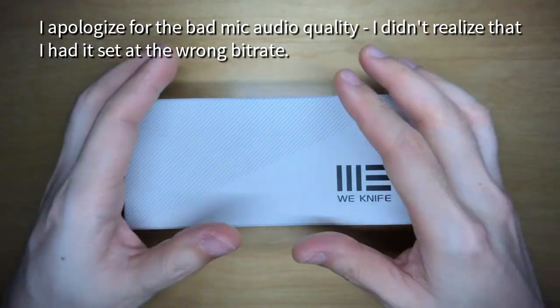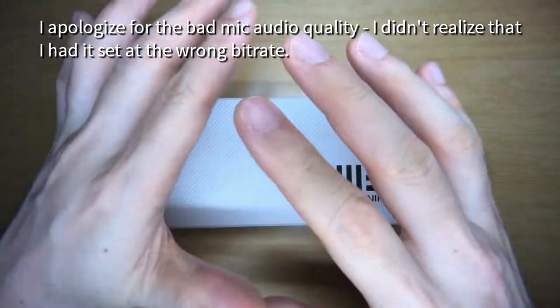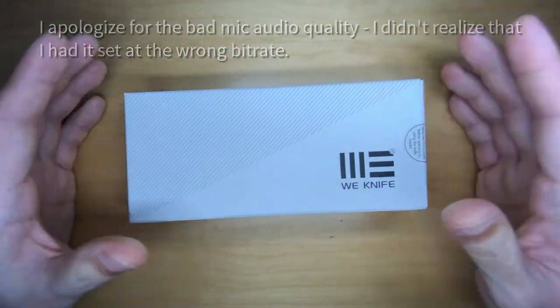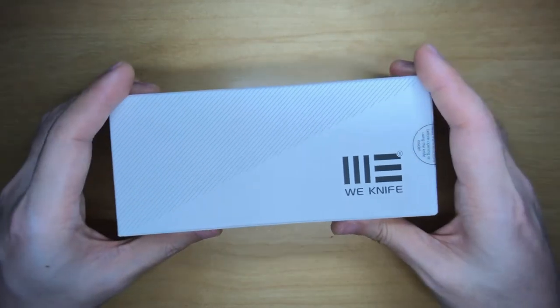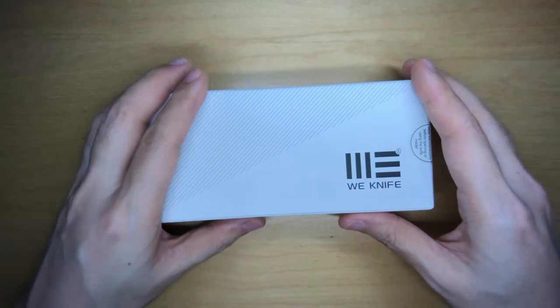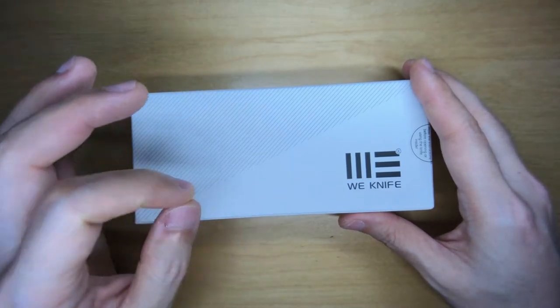It's late at night right now, I'm just about to sleep — that's why my hands are clean and no jewelry. I received this in the mail just before dinner and I thought, I'm just too excited. I have to open this package and check out the Mini Buster, because this is a knife I've been waiting for ever since Snacks announced it.